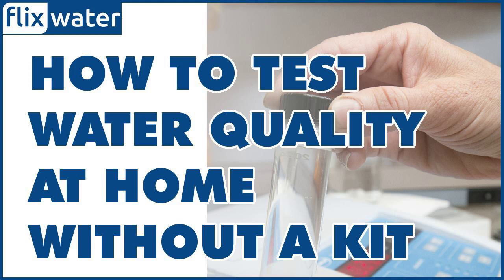Turbidity test: This involves filling a clear glass with water and observing it for any visible particles or cloudiness. You can perform a turbidity test at home without a test kit using the following steps. Fill a clear glass with water from the source you want to test.